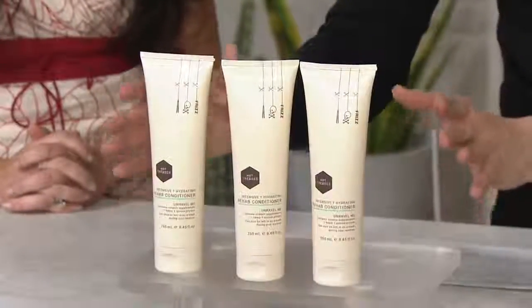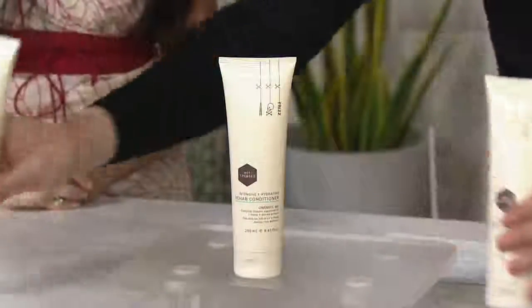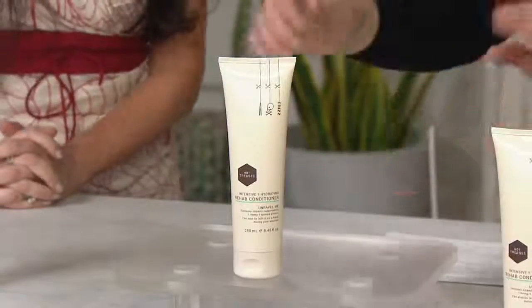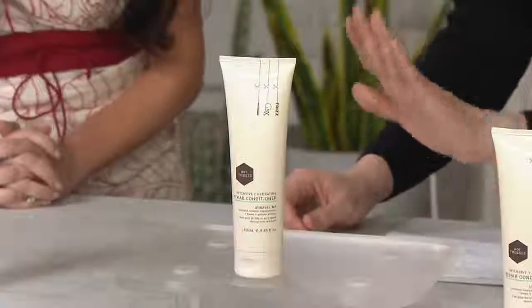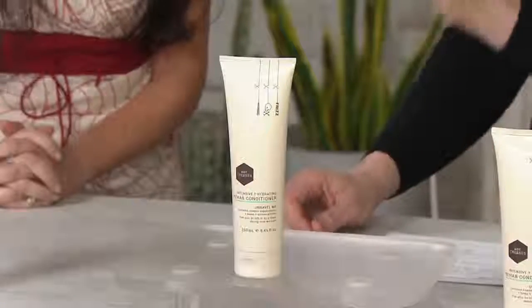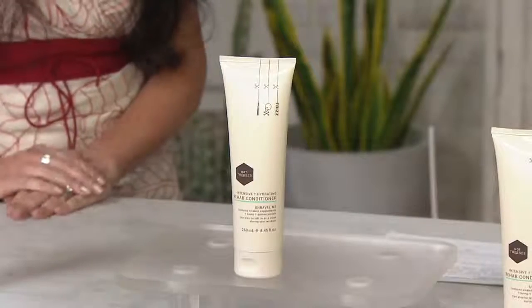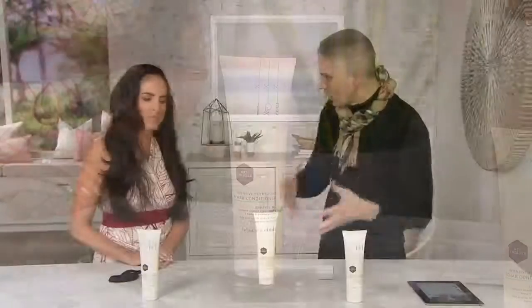I'm just going to bring all three of these together. You can get all three of these home today on four easy monthly payments of $17 and change, where you'll get a shampoo, a conditioner, and the leave-in product — a rehab set. And what I love about this is that this conditioner really is the power-packing punch of this collection.